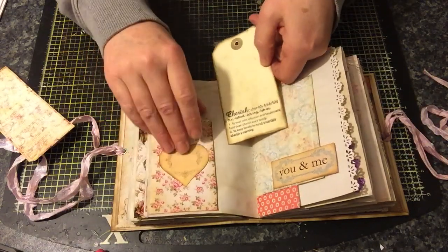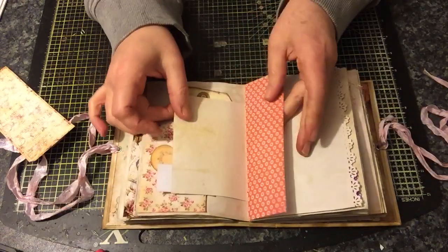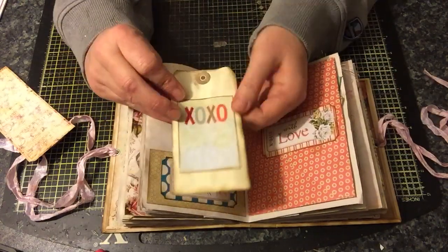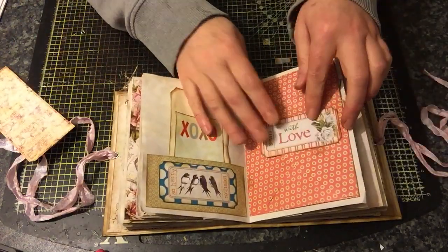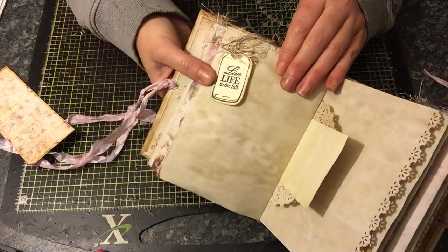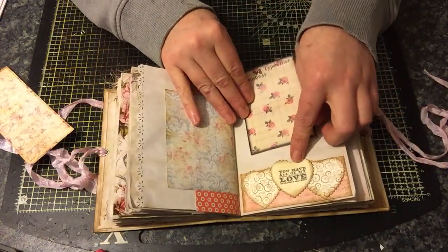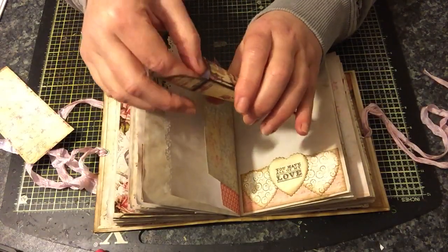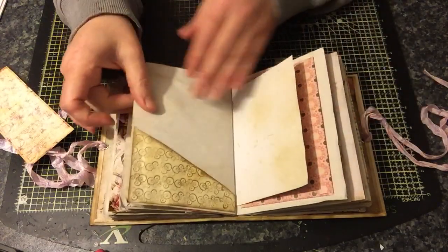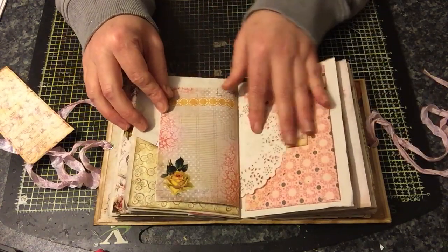Here we've got some pockets with tags — this one says 'cherish.' There's a heart on there and space to write 'you and me.' Another one of these tags that I made up on Craft Artist says 'love,' with a little banner. There's 'live life to the full' with a little mason jar. Some more hearts and 'you have all my love.' This is from the Marion Smith digital kit — it's kind of based on the romance novel style. A tag with a little mason jar with hearts on it, and some journaling spots.